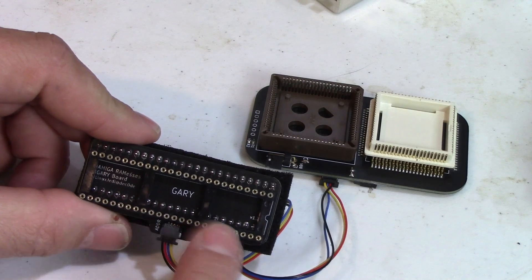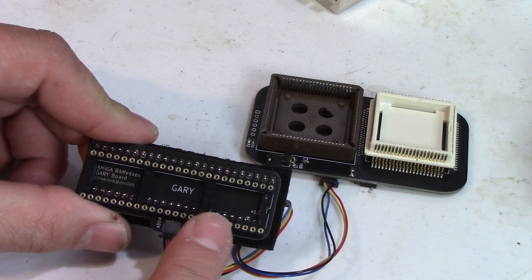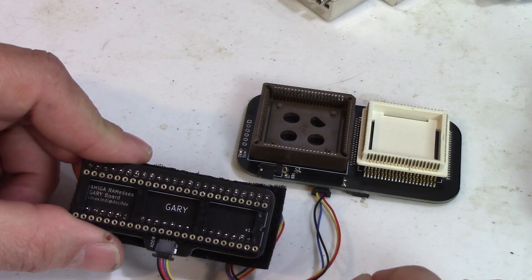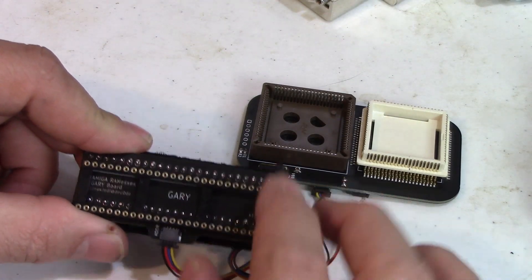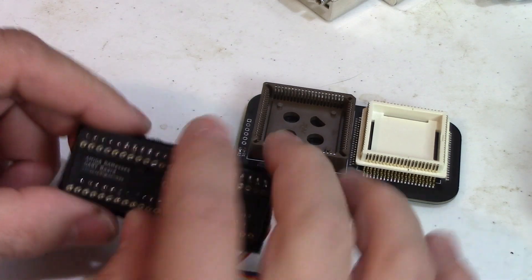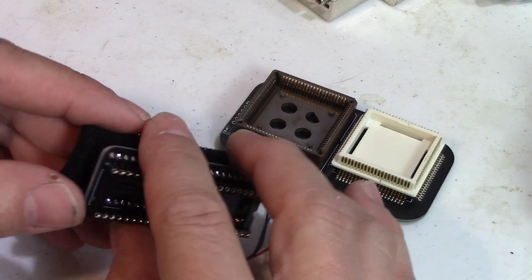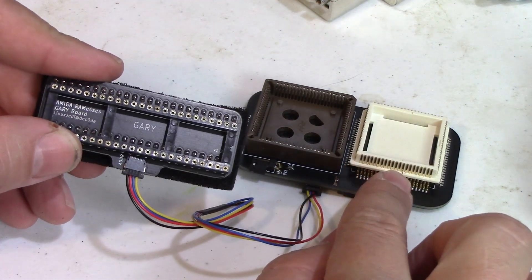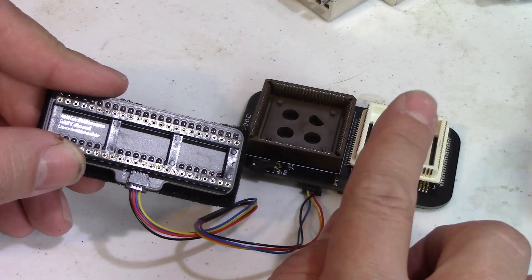In the past, if you wanted to use 1 megabyte or 2 megabytes of chip RAM on your Amiga 500, unless it shipped with it, you had to cut some traces and fiddle with a jumper pad and solder a little jumper pad. What this does is it plugs into your Gary chip — your Gary just clips right on here and this goes right onto the motherboard where the Gary chip was. This intercepts the signals and sends them back to the Ramses board so it works properly without one bit of cutting or soldering on your board.